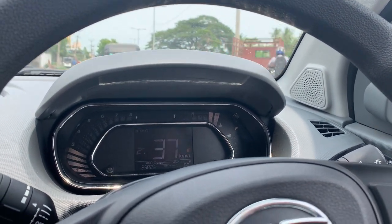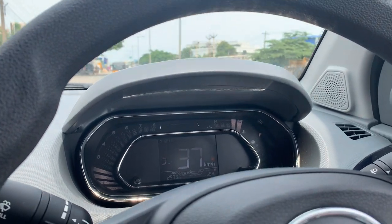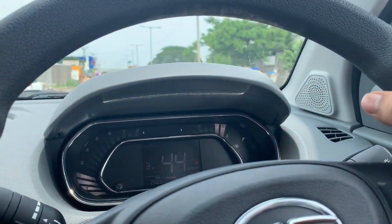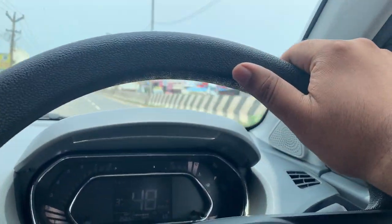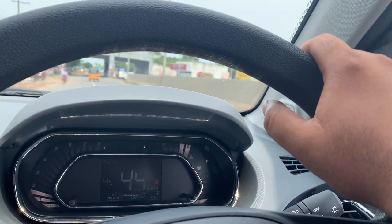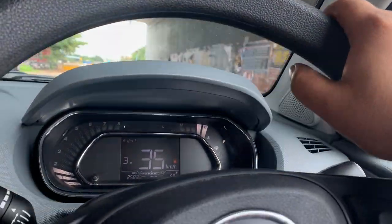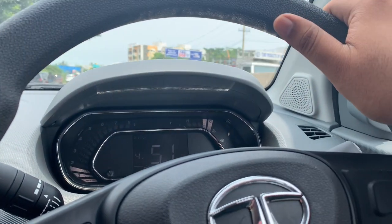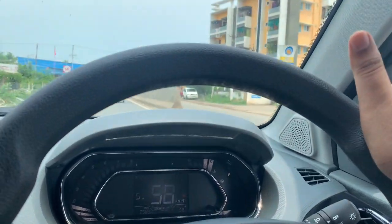At 30 kph in second gear, I increase speed and the arrow symbol appears again asking me to change gear. I shift to third gear. Speed climbs to 40–46 kph. Increasing speed further, the arrow prompts me to shift to fourth gear. In fourth gear the car asks me to downshift since I'm slowing down, so I decrease to third gear. I can easily handle the car by shifting gears myself — it works fine. Tapping the plus button easily shifts the gear up.